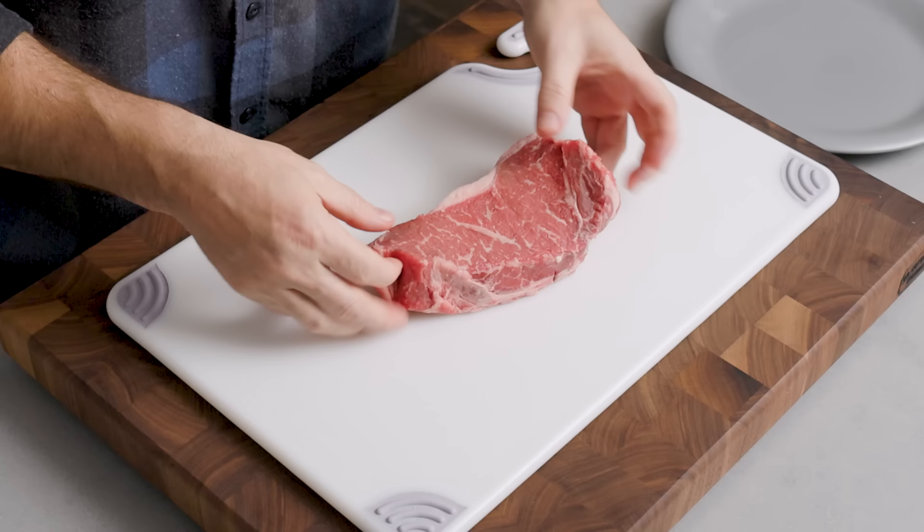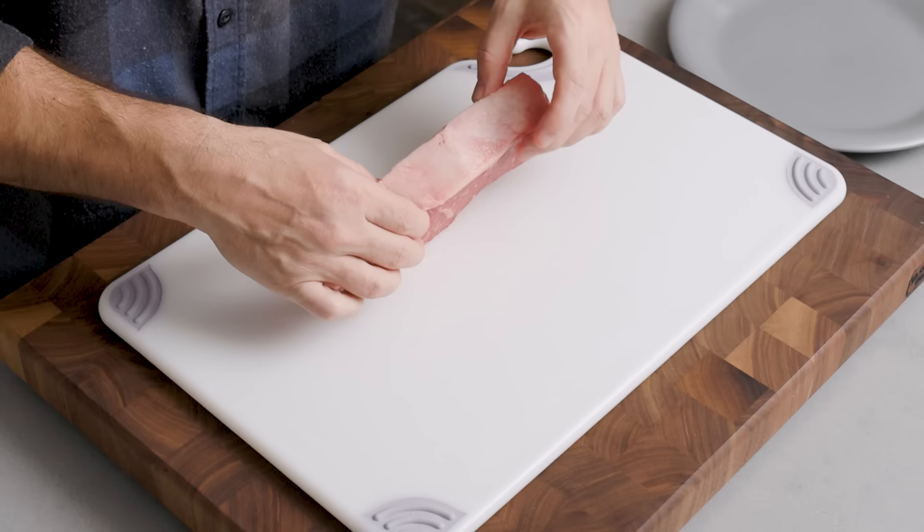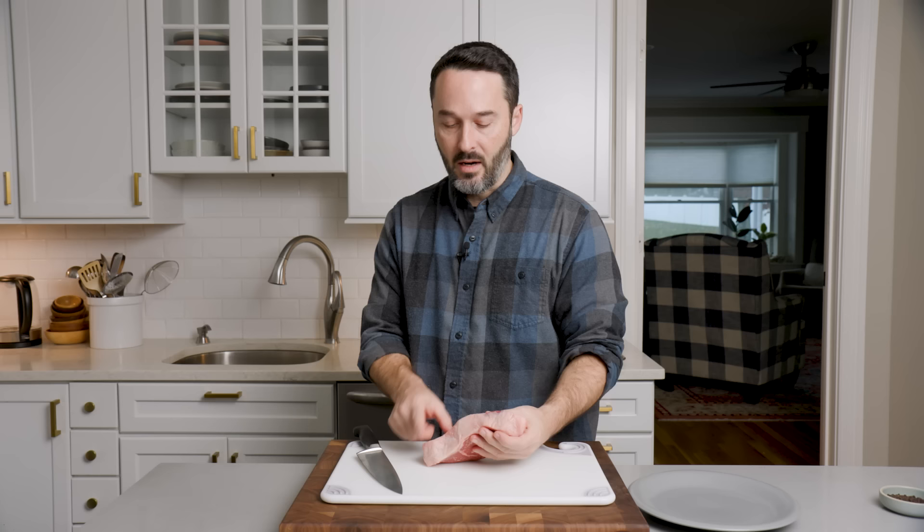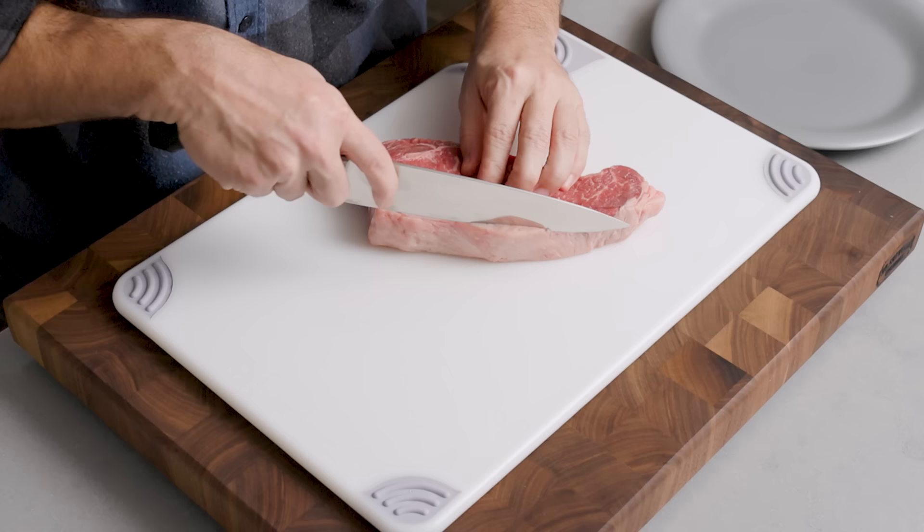This is a large steak. Normally a strip you buy will be a little thinner, and you could probably do it all in the pan. Set your oven to 350 degrees and set a rack in the middle. There's too much fat here — if we were outside on the grill, I'd just leave it on or trim a little. But we have to trim more of it now.